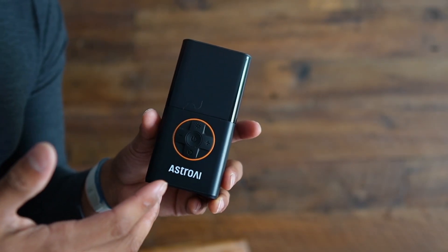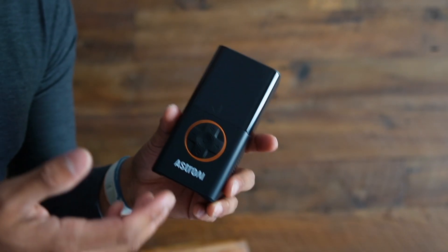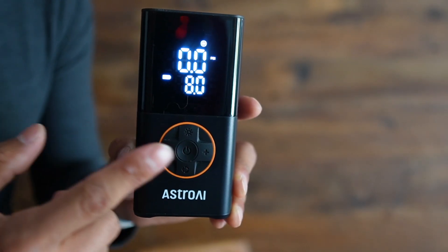This goes up to 150 PSI, which means you can pump up car tires, motorcycle tires, and even smaller things like bike tires and basketballs. To turn it on, just hold the button in the center and it lights up — now it's on.